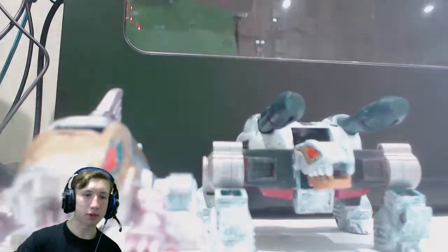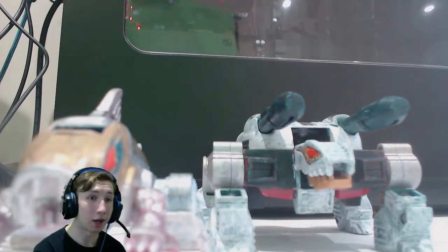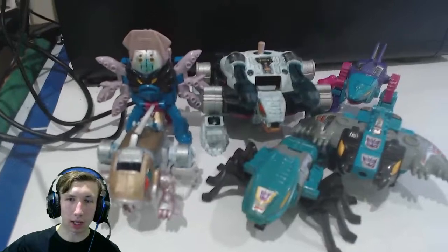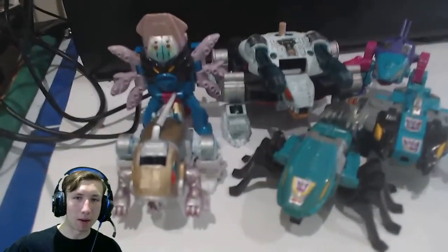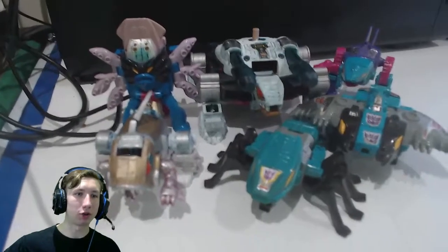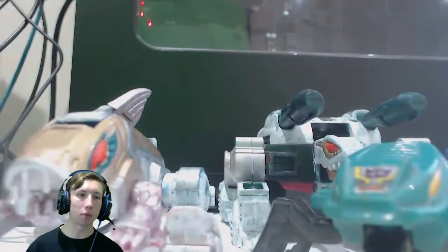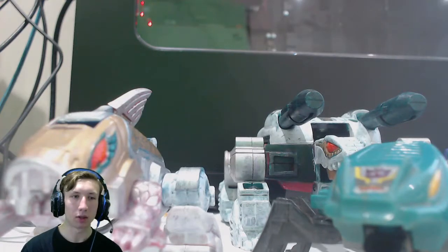So what I'm going to do now is take all of the Piranacons and put these guys with their Piranacon comrades. Here they are with their Piranacon comrades, and if you could imagine all of these guys in white, gold, green, and silver, they make a good addition to any Transformers collection. Now going to take them all to robot mode.